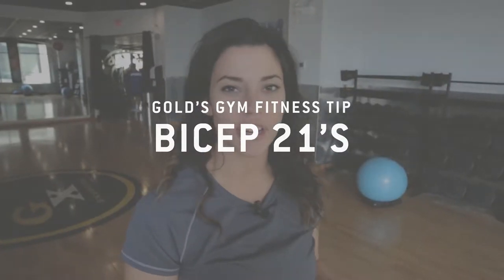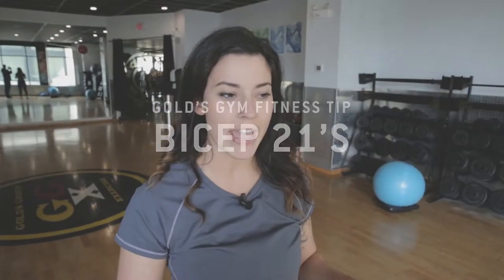Hi, I'm Raven. I'm a personal trainer here at Gold's Gym. I'm going to show you a bicep burnout to do at the end of your workout.